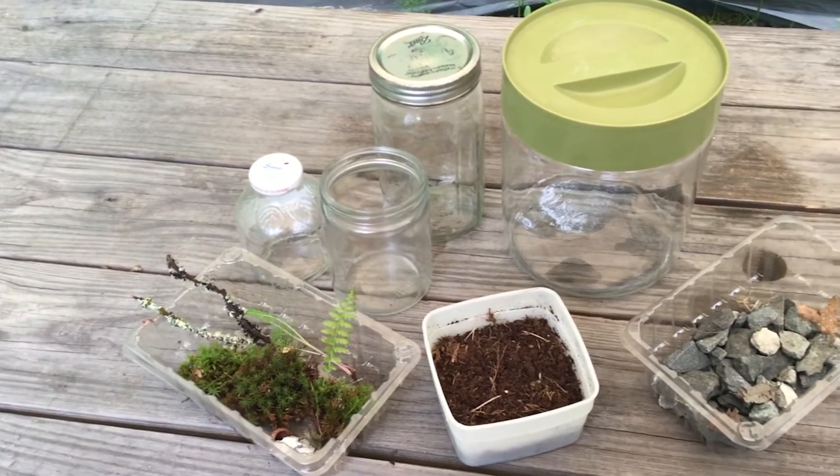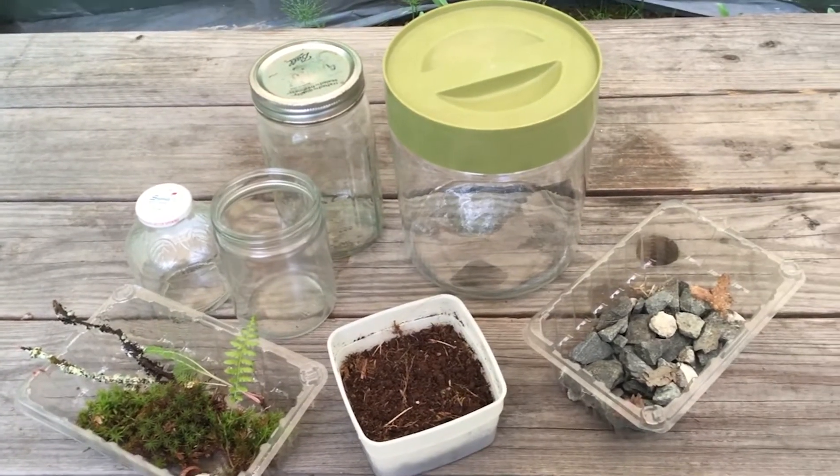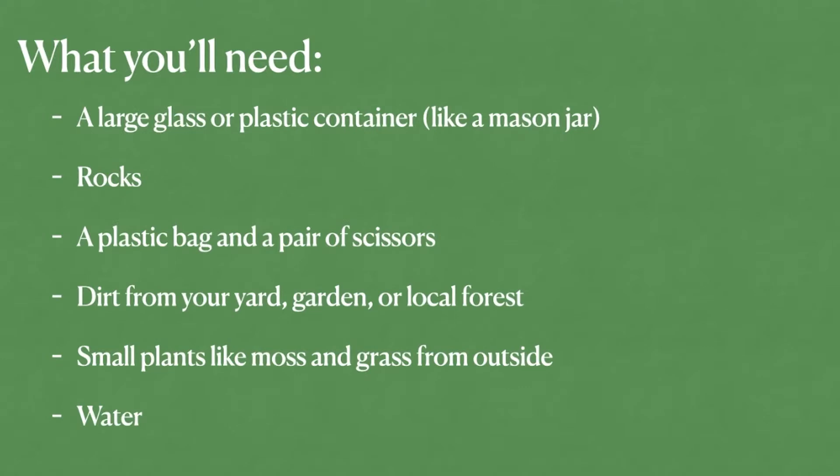I will be going over how to layer and build your native terrarium, but to start, here is a list of the things you'll need: a large plastic or glass container — a mason jar works perfectly — some rocks that you find outside, a plastic bag and a pair of scissors, dirt from your yard, garden, or local forest, some small plants like moss and grass that you'll also find outside, and some pond or tap water.